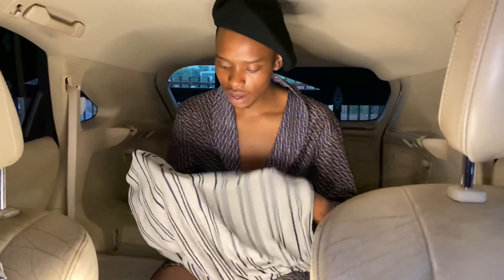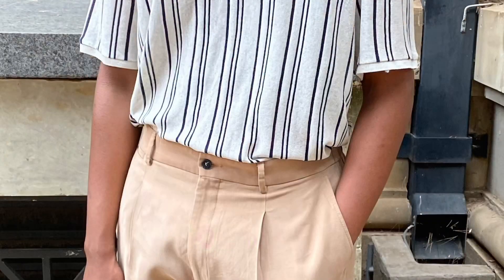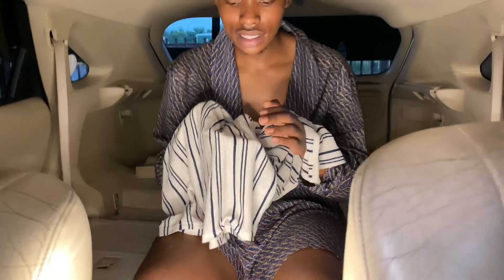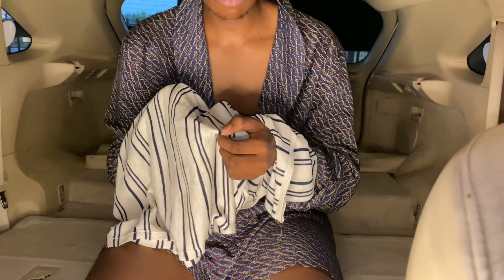The best way to pair this in terms of pants is brown — different shades of brown pants — or you could go blue to match the blue lines on it, but you'd have to get a blue that is exactly the same shade as this blue.